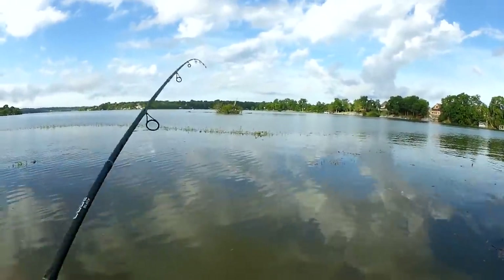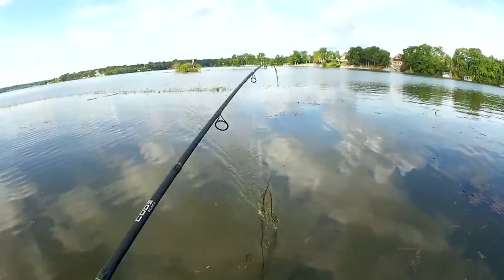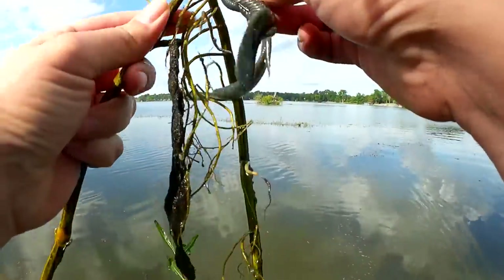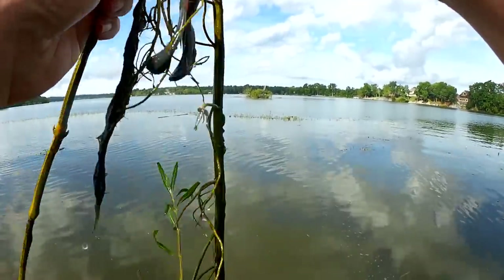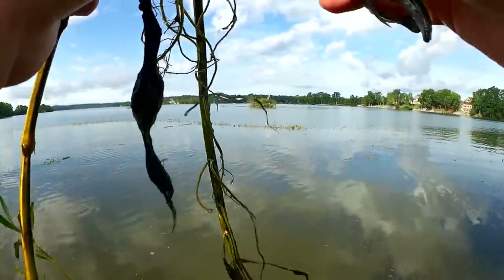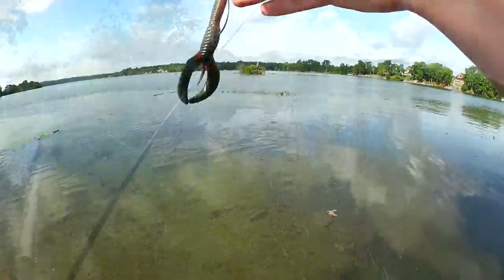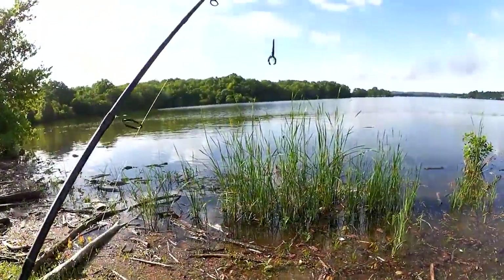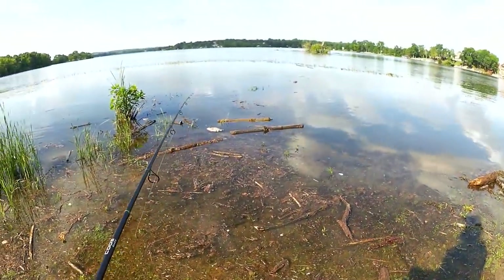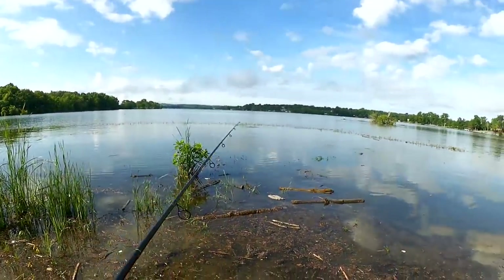Getting snagged in the weeds. Damn it. This is why I have braid on there. Look at that — it's not even my hook, I'm tied around it somehow. The water is a little bit higher than usual. I can't get out to my spot. I guess that's close enough.